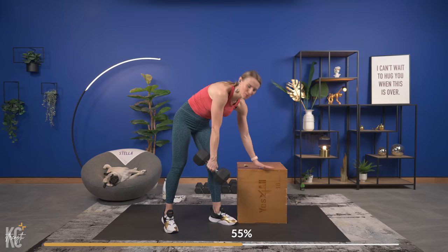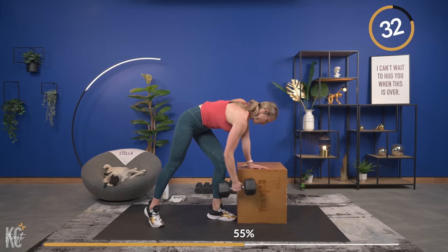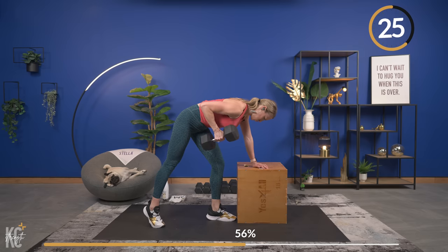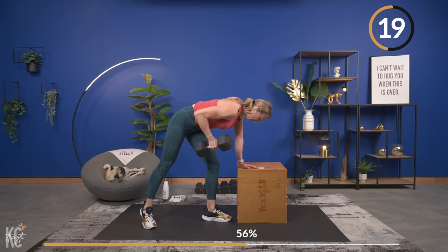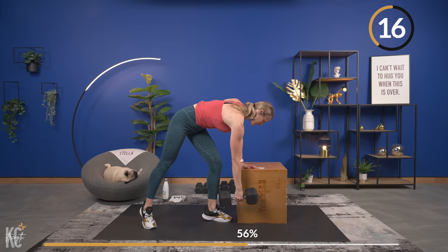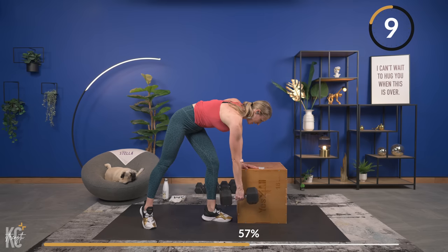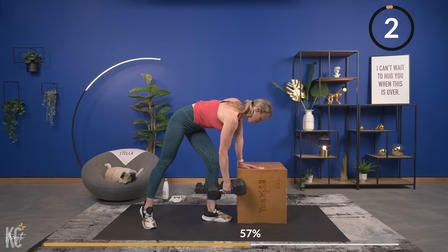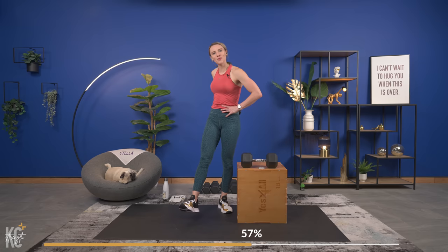Go up for your last and final set — you're going to have one more chance after this. Go up for your last one — squeeze and pull. Over halfway through this set. We are going to be feeling the back tomorrow. Last one, control it down. You are the bomb — for real.